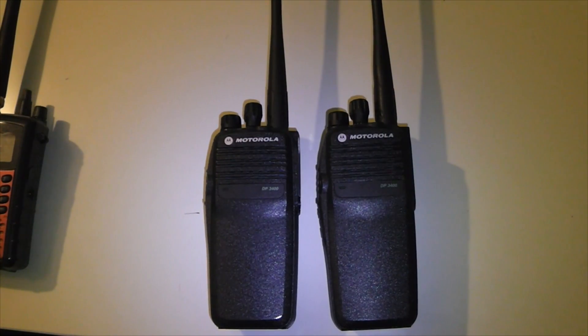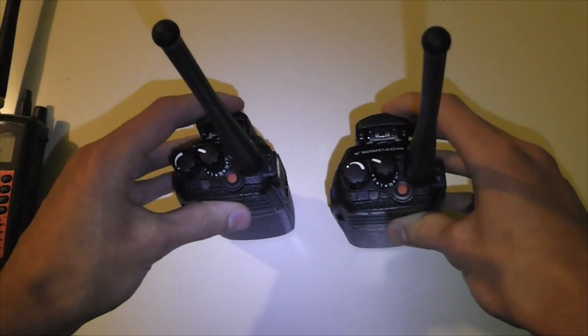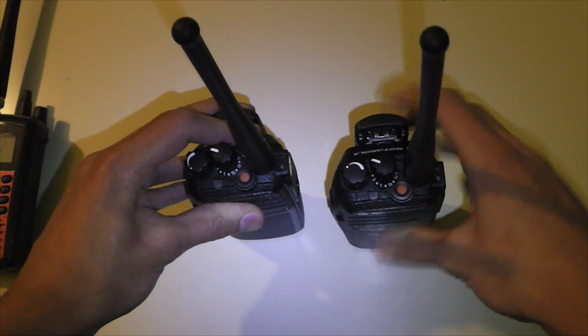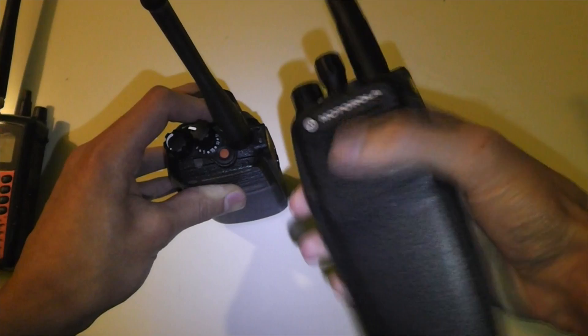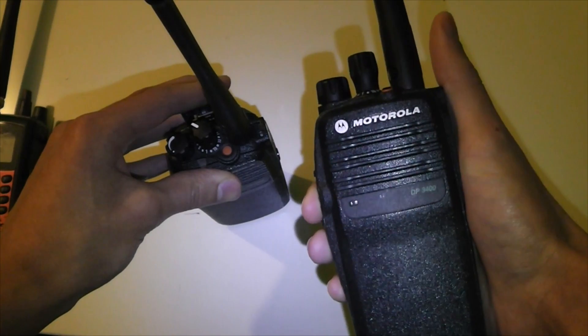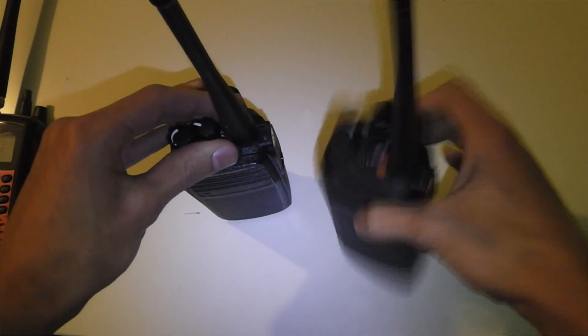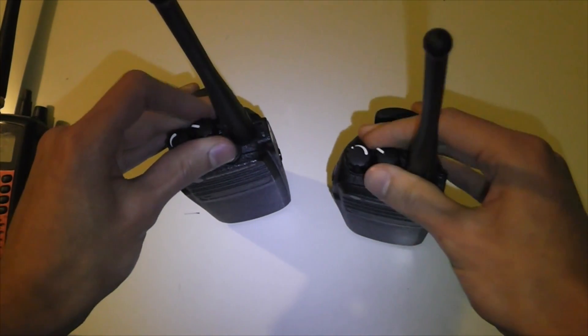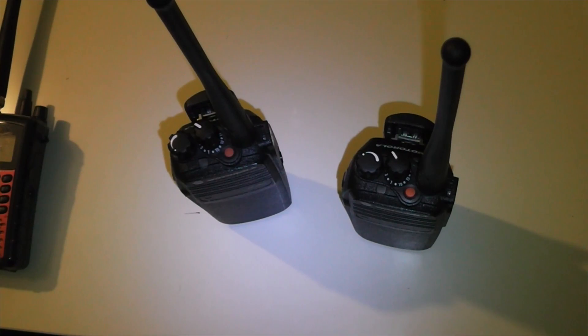Another function of the talk permit tone is to let you know whether you're talking in encrypted mode or not. If you have encryption on, this tone will sound different to if you have encryption off. This channel here is non-encrypted because it does that tone. And if I change it to an encrypted channel, you should hear the difference — it does sound slightly different. So the radio actually tells you whether you're in secure mode or not.